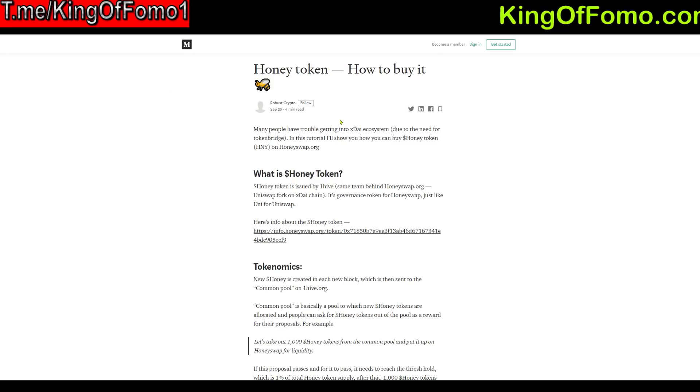What's up everybody, KingOfOma here coming at you with your daily crypto update. Make sure you follow my Telegram channel t.me/kingofoma1, as well as my chat which is going to be linked in the description below.